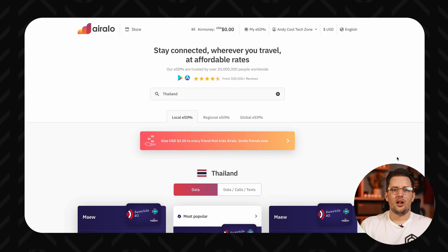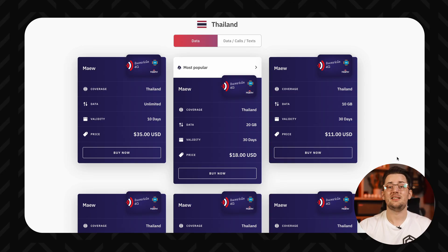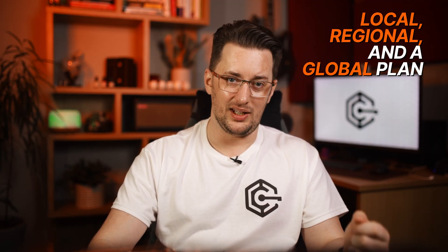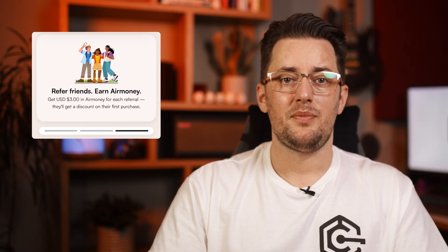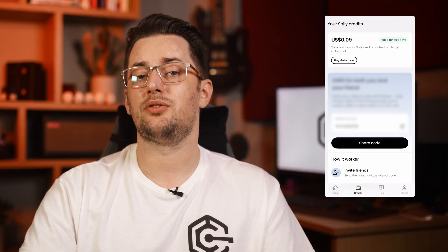Now as for Eralo, they have plans with data as well as ones with calls and texts. These aren't much pricier, but it's nice to have the option. Eralo also covers about 200 locations, has regional and global options, and works with 5G all the way down to LTE. Also, Eralo has an Air Money loyalty program that gives you credit back on every eSIM purchase — so if you use Eralo a lot, you might save a bit this way. Though Saley recently introduced a similar thing too, called Saley Credits.